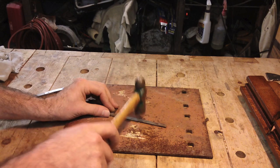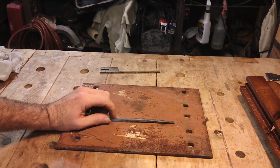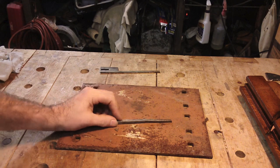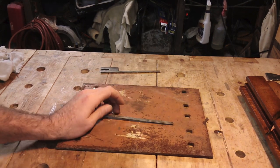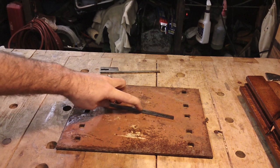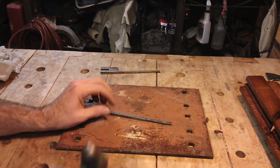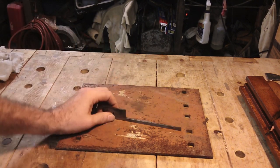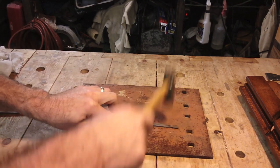Sitting pretty flat. Now look at this one — oh my, that's a good bit of bow. So I'm going to put it bow up and hit it in the bow. I took that out. Check it this way — a little bit there, a little more. Pretty good. Check that one — looking good.